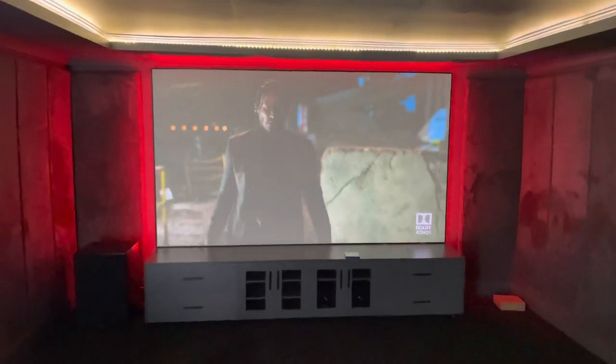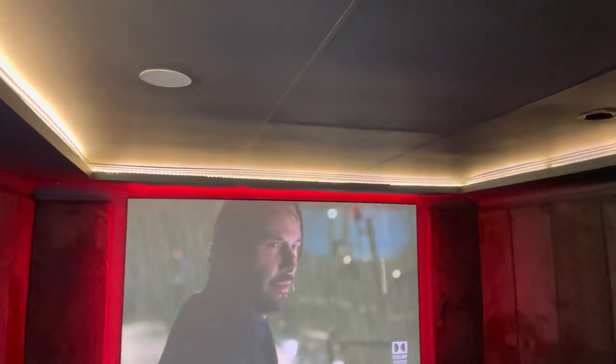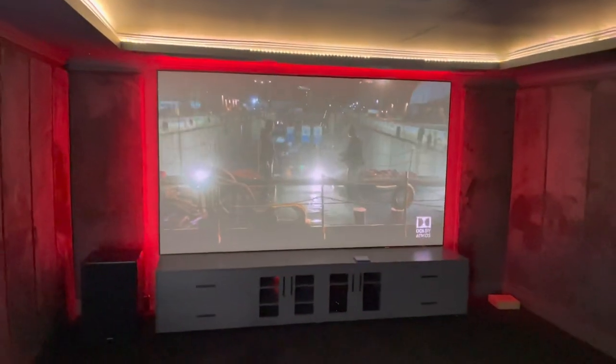I'll shut the doors now and show you some images with the door shut. This is open to the outside so there's plenty of light, but yeah, getting there. I'm being let down by dodgy electricians — as you can see, the ceiling is not the best.